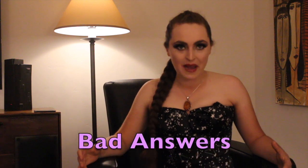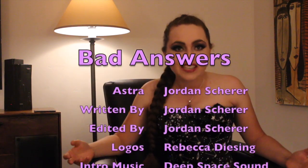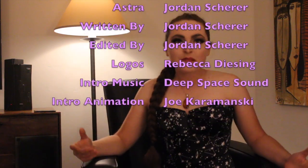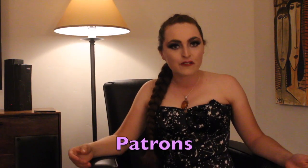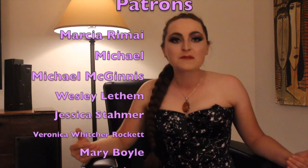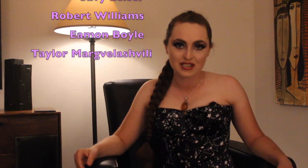Thank you so much for joining us here on Bad Astra. If you enjoyed watching, please like this video, leave a comment telling us what topic you'd like to see next month, and share it with everyone you know. Be sure to also subscribe and ring the notification bell so you never miss a new episode. And if you can't get enough of me, Eris, and Science Tommy, join our Patreon, where we post behind the scenes, deep dives, and other fun content. A special thank you to all of our Patreon supporters who make these videos possible. Astra out.